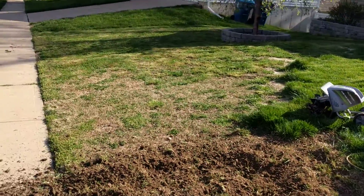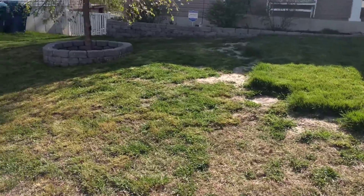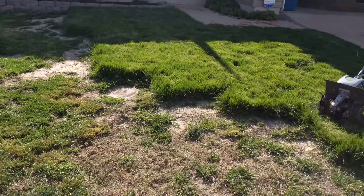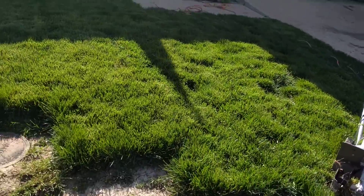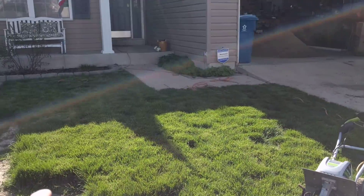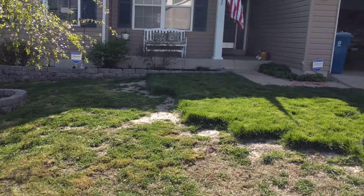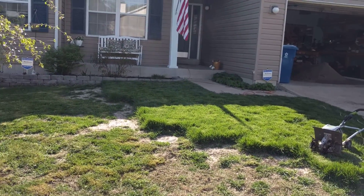All right, so it's day one of redoing — or experimenting trying to redo — the front lawn. This area right here I had to put in bluegrass sod because there's a ton of yellow nutsedge that killed the whole area. I tried to plant seeds but didn't do it right, they didn't take, so I just ended up getting sod.